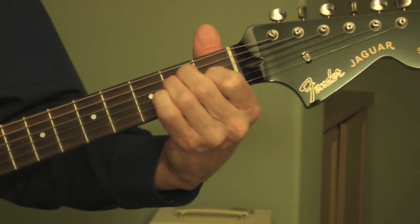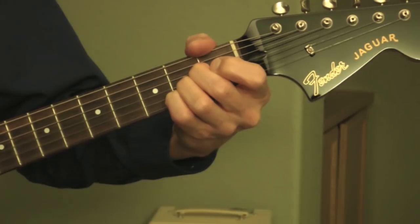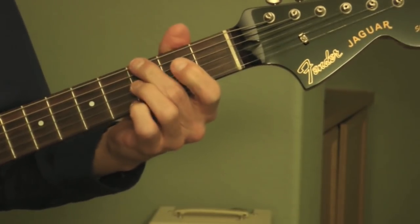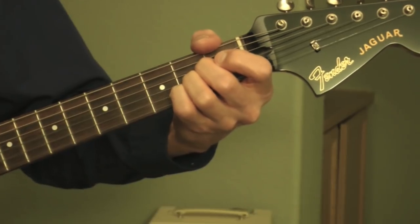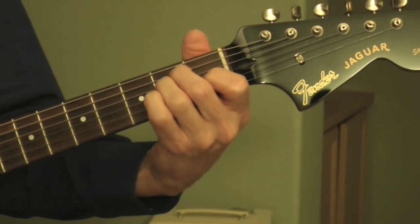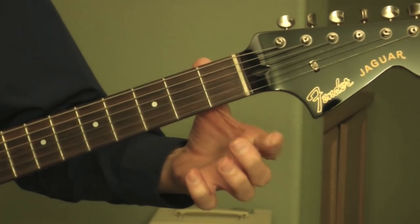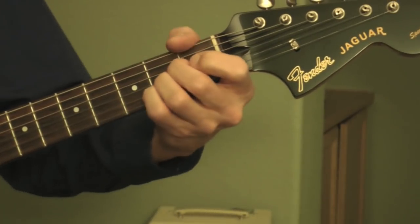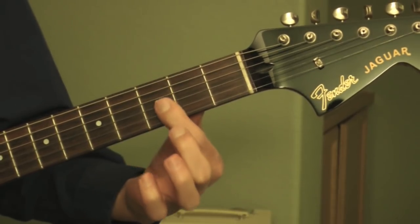Okay, the verse: E major, A major, a D power chord, a G major, and then back to A major. So E major, and then A major — I'm muting the E string there, but I'm playing the other five strings.